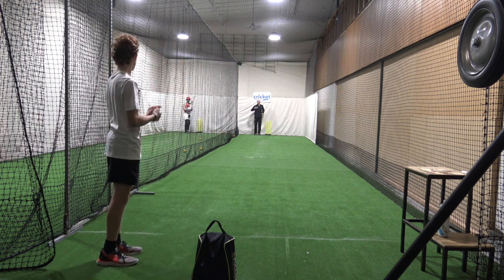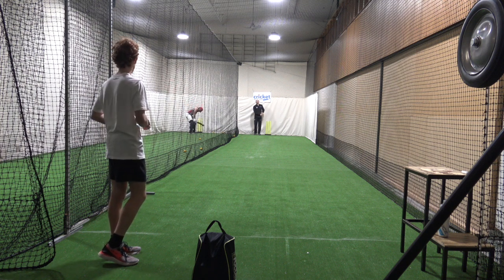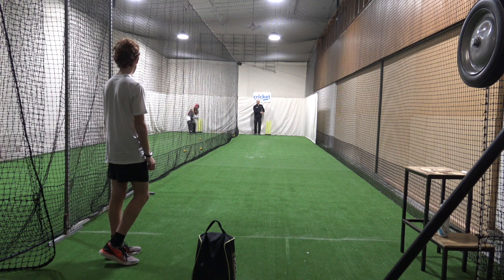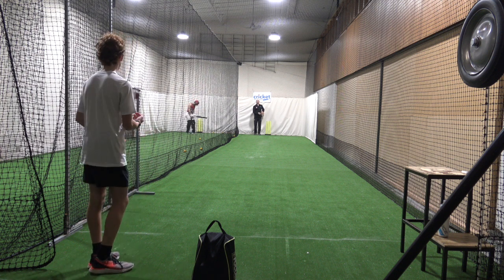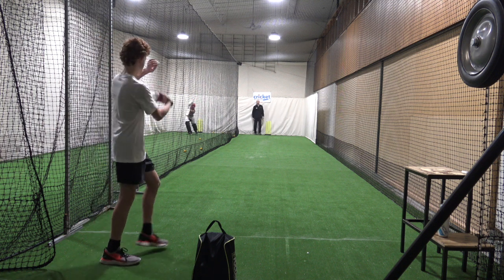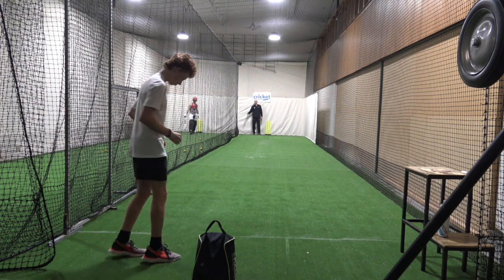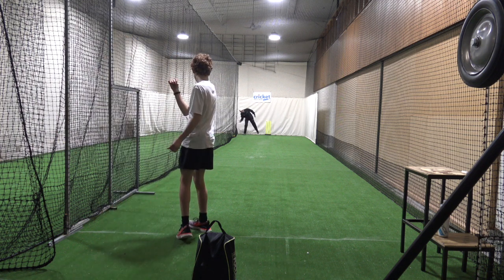Will, how hard are you trying to spin that? So out of 100% — see if you can ramp it up to 85 without increasing your upper body speed through the crease, so this all stays the same. I just want this to get to 85%.